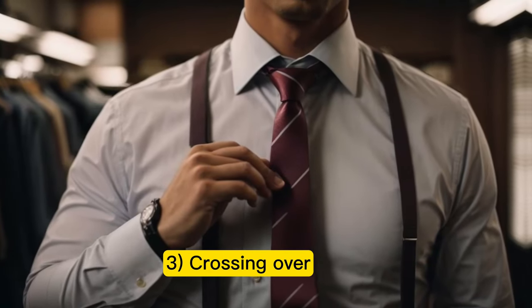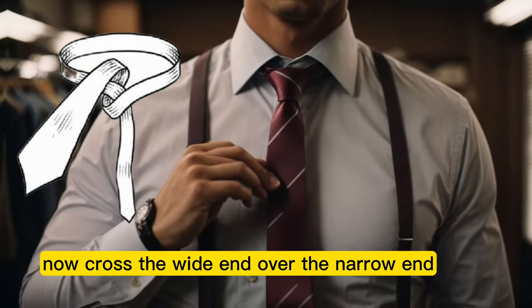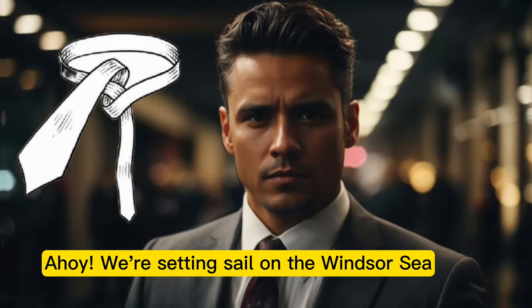Step 3: Crossing over. Now cross the wide end over the narrow end. Ahoy, we're setting sail on the Windsor Sea.